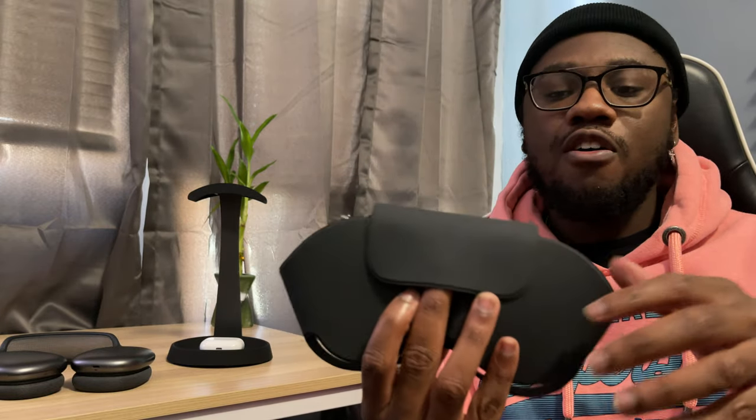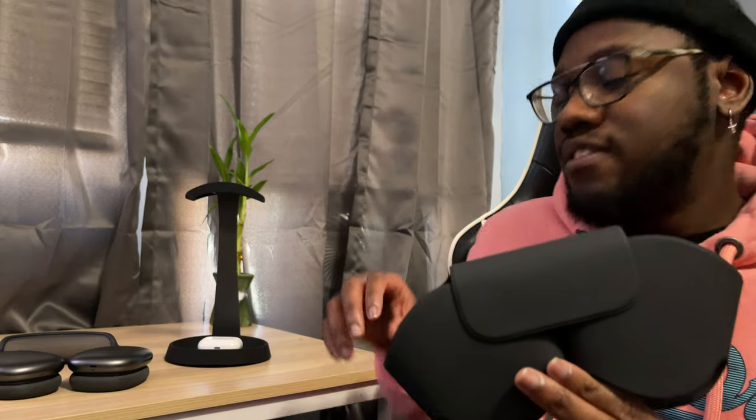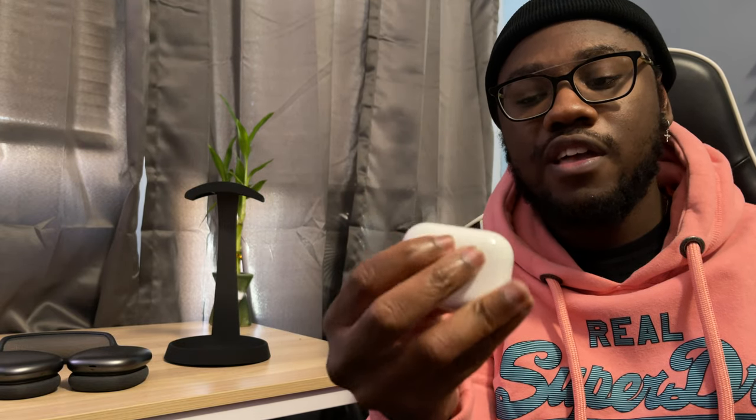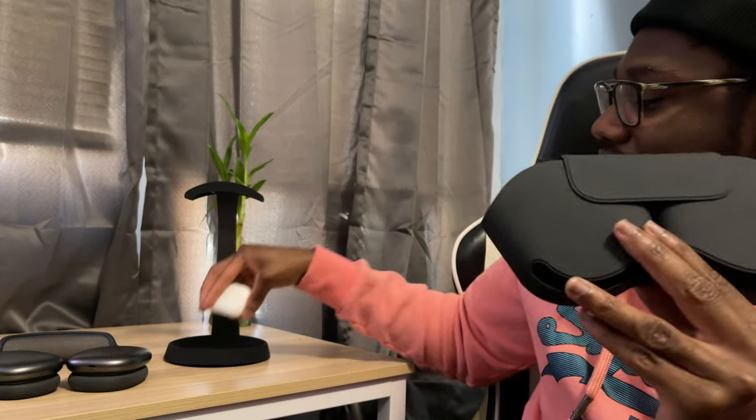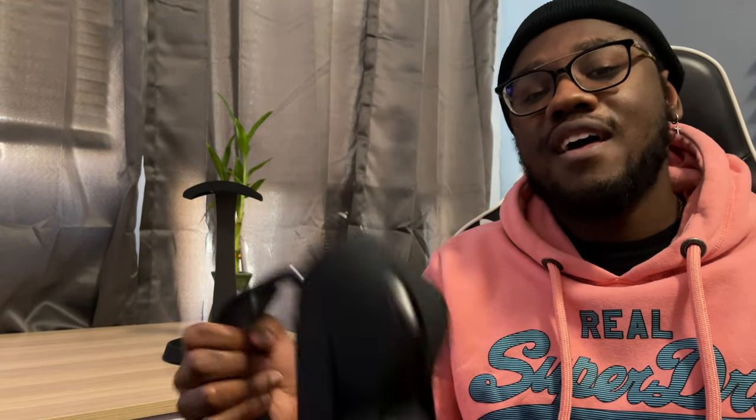Finally, let's talk about this smart case — or as I call it, the stupid case. It's more of a bra holder than a real case. It doesn't protect your headphones. Its main function is to hold them and put them in a low-power mode using internal magnets — it does not charge the headphones. The bottom and sides are exposed, so if you drop it, it's game over for these headphones.